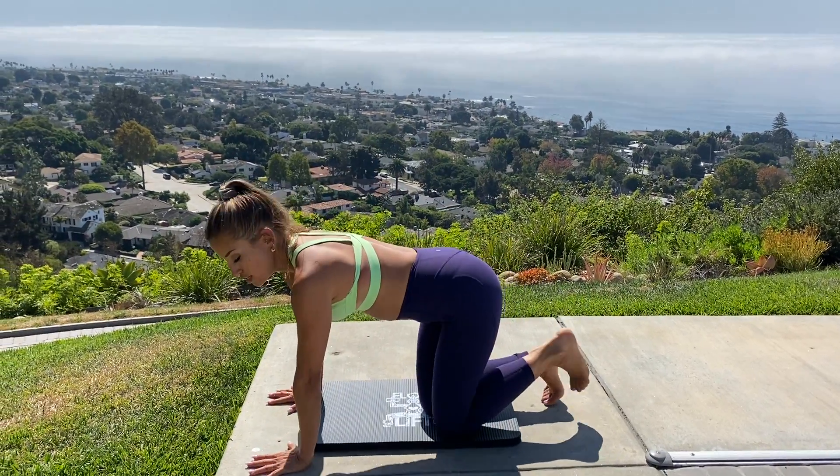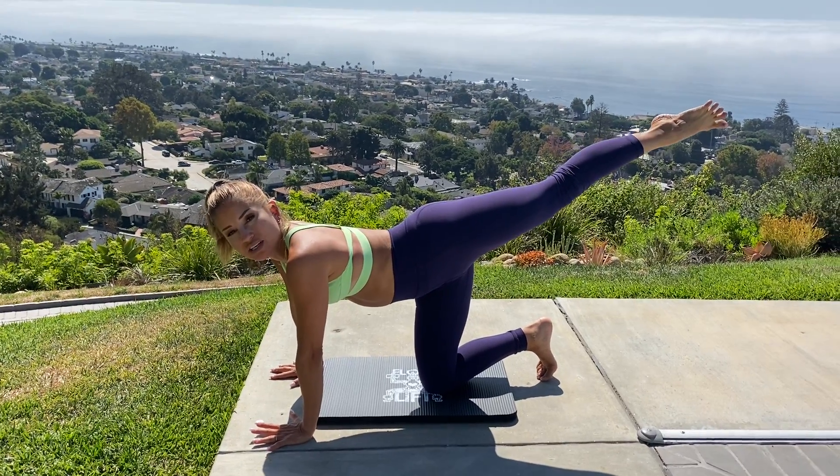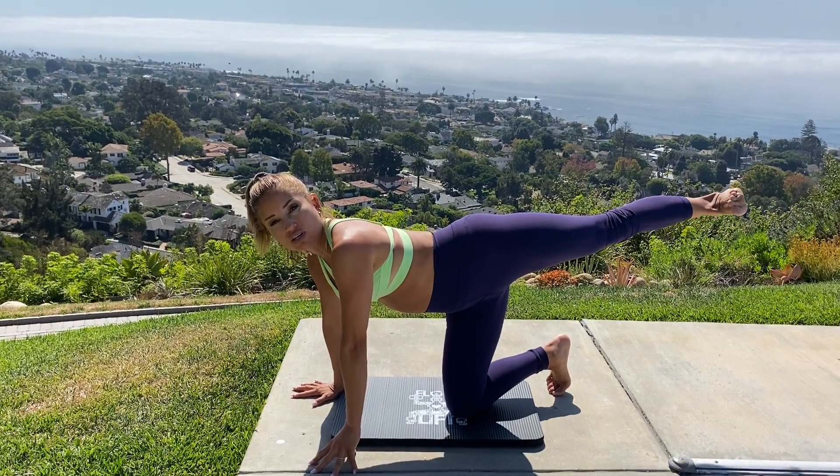So you're going to start off on hands and knees and you're going to do a back kick with the hip open. There are all types of kicks that we use in Flow Lift. This one's an open hip kickback, so you want to really crank the hip open and kick through the heel.